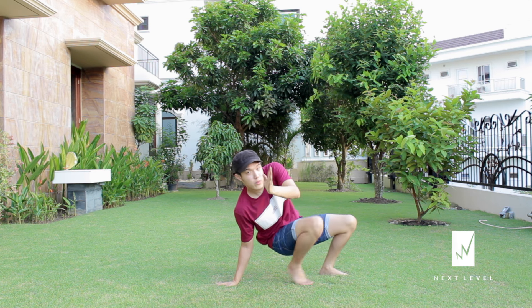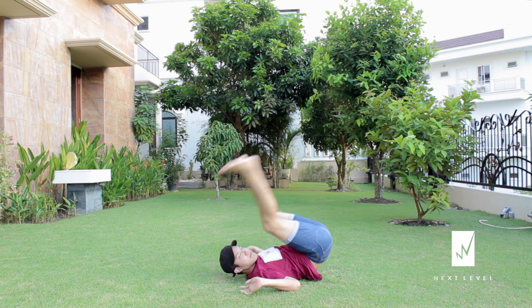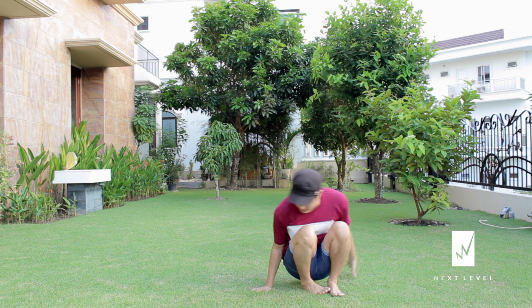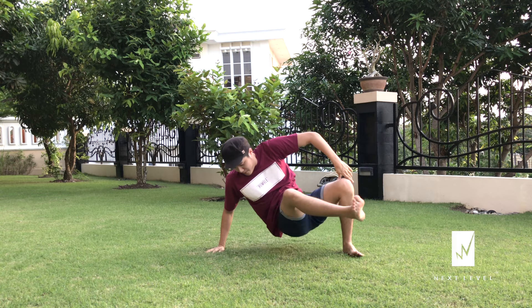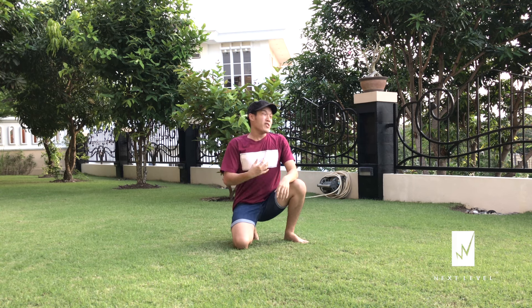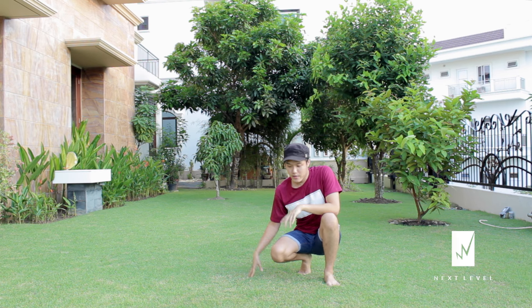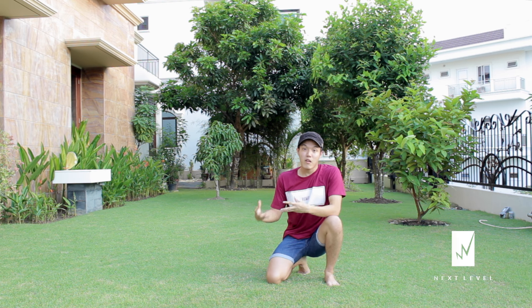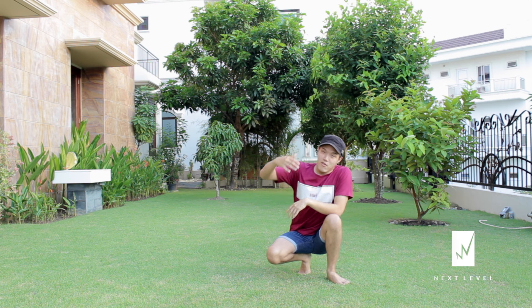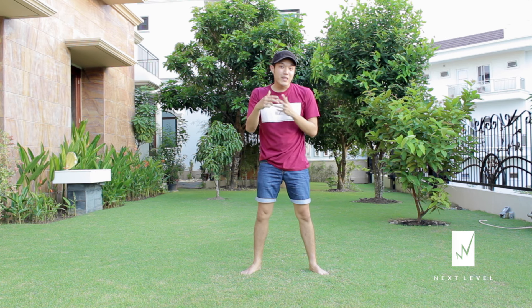I'm gonna do both ways now — from the side first and then from the middle. Here we go. First try it out — it's kind of scary but when you get used to it, it's pretty easy. Just make sure you learn on something soft like grass or anywhere you feel comfortable.